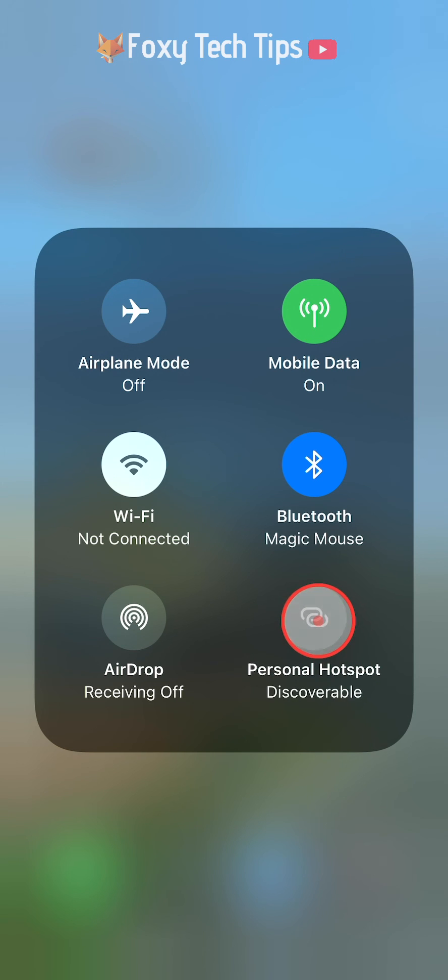When it is green it is on and when it is grey it is off. It will also say discoverable when it is switched on.